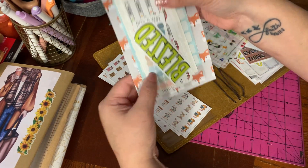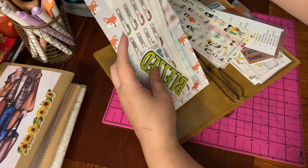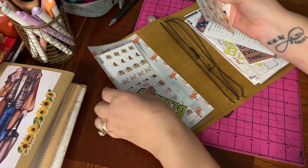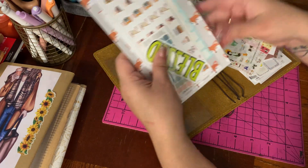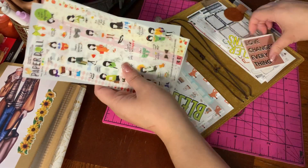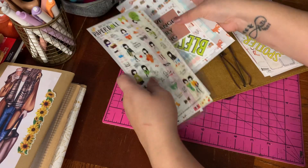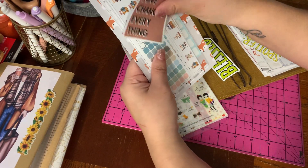I put an actual pocket right here for these slender stickers. I'm going to put these here so I don't forget to use them. We'll take this little green one out that says 'blessed' and we'll put 'love.'